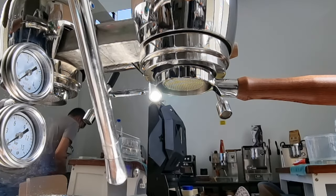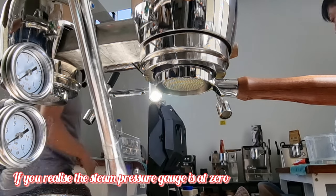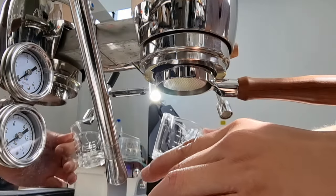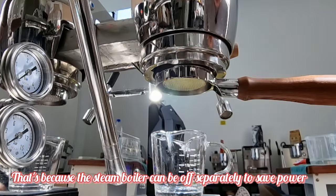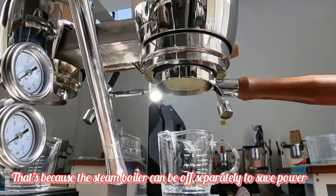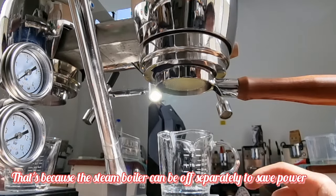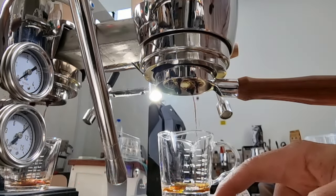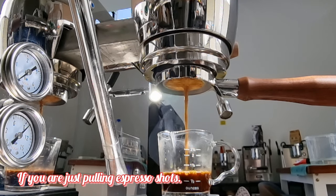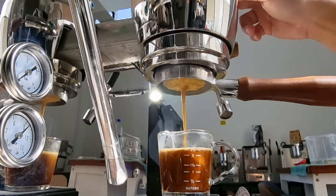Let me get my shot glass and weighing scale. I hope this doesn't create a mess — this is the second shot after we tested the machine yesterday. We worked until about 1am. Let's try to pull the shot. There's quite a bit of channeling actually. This is a virgin shot after the first servicing so it's running quite fast.